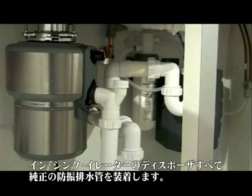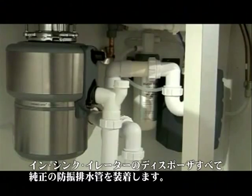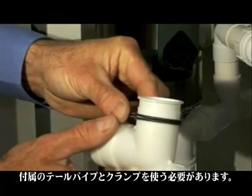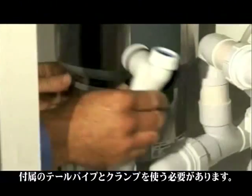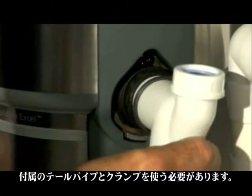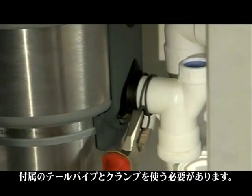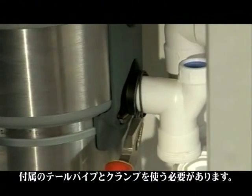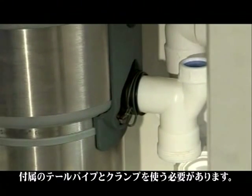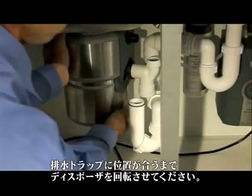All Evolution models in the InSinkErator range have an anti-vibration tailpipe mount, which means you'll need to use the supplied drain pipe and spring clamp. Connect the elbow pipe — or straight pipe if you're in Australia — to the disposer discharge coupler and secure with the spring type hose clamp. If the supplied drain pipe and spring clamp is not used, the warranty will be void.